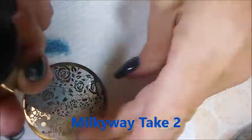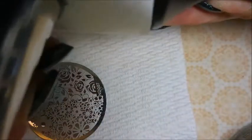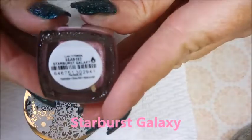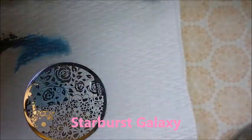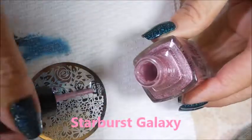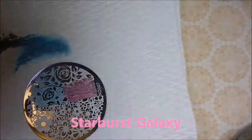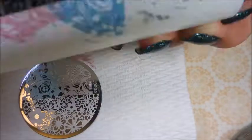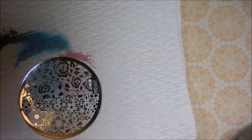I was wicked impressed with how great all of these fresh paints stamped. Next we're going to do Starburst Galaxy — it was the pink holo. Super duper impressed. I'm just using that little Nicole Diary plate, that ND07 I believe.